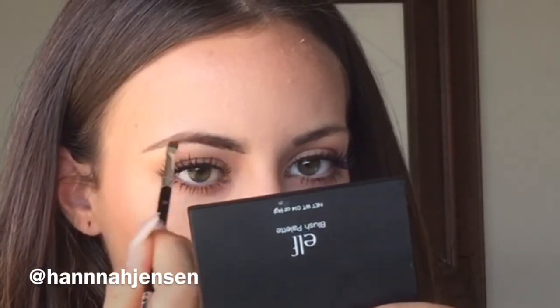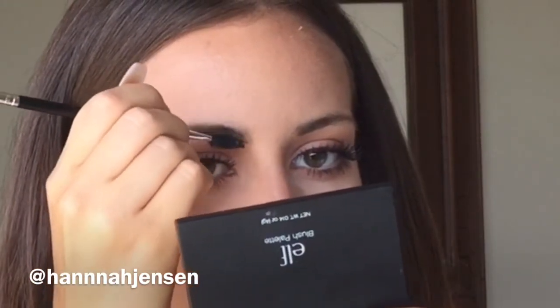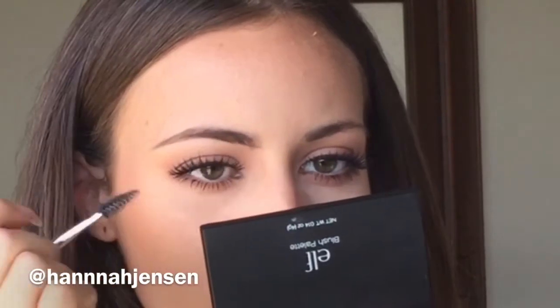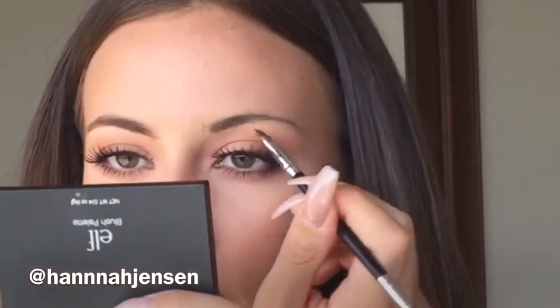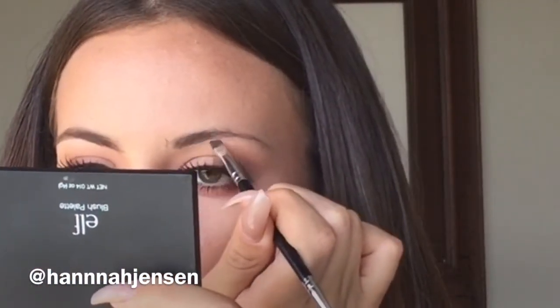I want to use whatever product is left on my brush, filling in any sparse areas with soft and light brush strokes for a more natural-looking result. Once again I use the spoolie to buff out any harsh lines before dipping back into the dip brow to start the process on the other side.